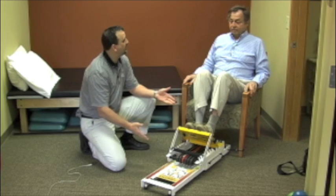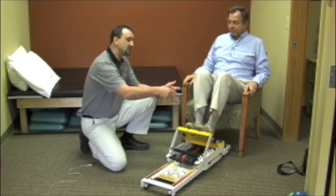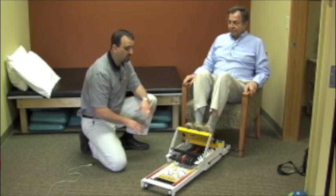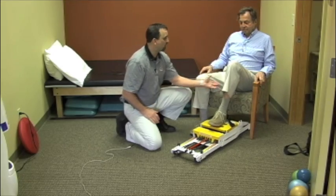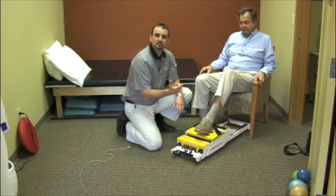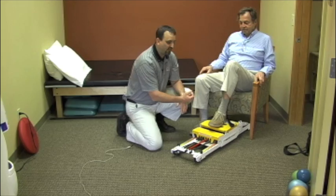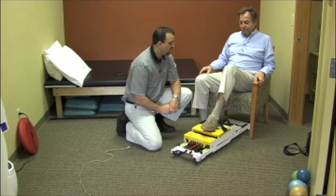We can also change the position of the Mini Press versus moving the client — we can change the position of the Mini Press and work a whole different set of muscle groups. From this position we're now working hamstrings in a shortened phase, in the concentric phase, as well as eccentrically working the hamstrings as they lengthen.